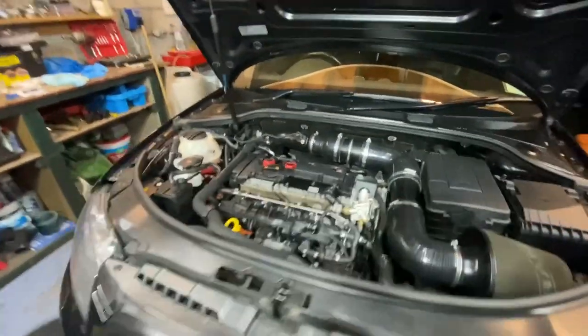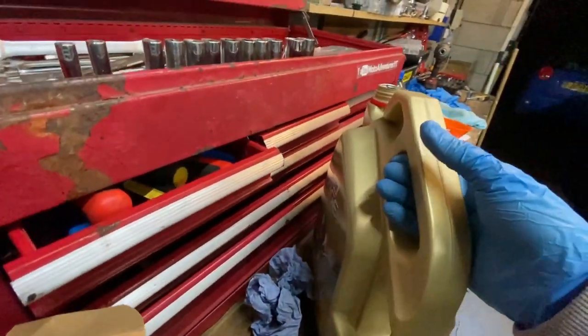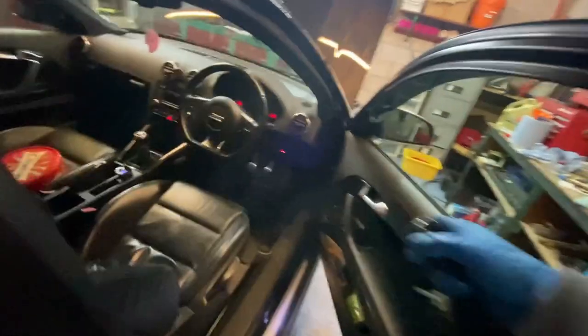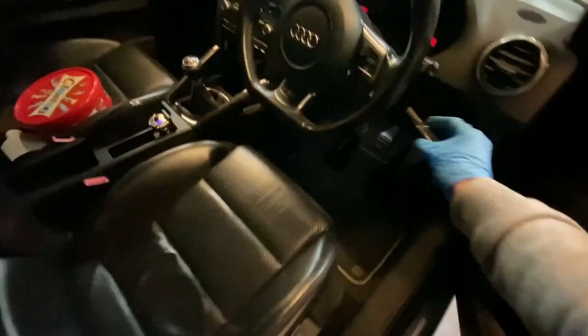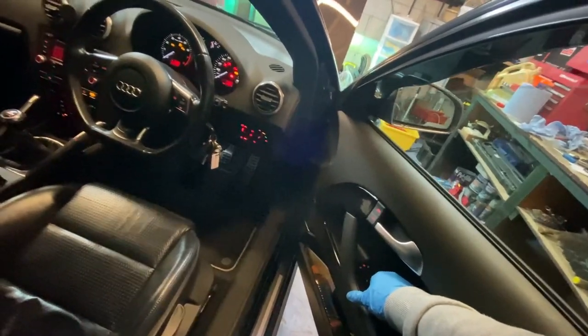The oil is topped up to the maximum level and we still have a little bit left over, so 4.7 liters comes to mind — I'm not totally sure that's correct but it's in my head. Go ahead and crank her on just to get the oil circulating around the block and through the new oil filter, then I'll check the level one more time.